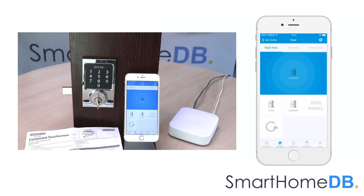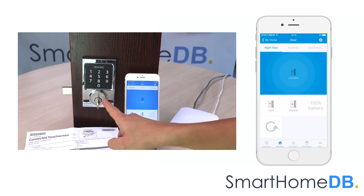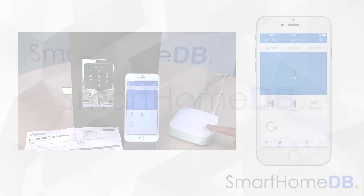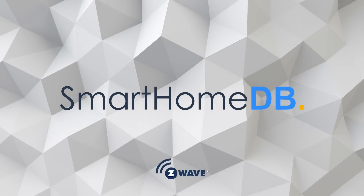We have successfully paired the Schlage Z-Wave lock with the Samsung SmartThings Hub. Schlage Z-Wave lock in front.